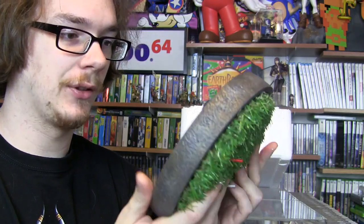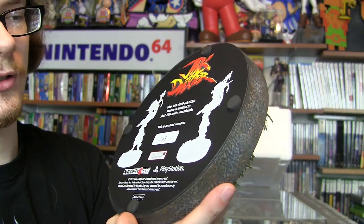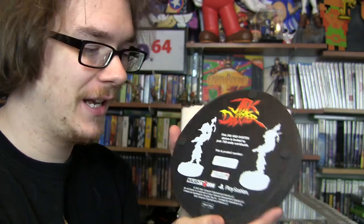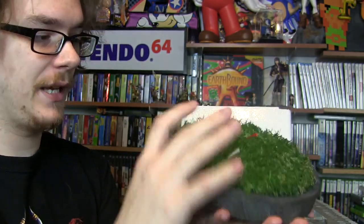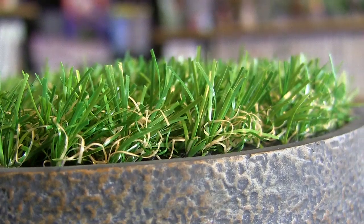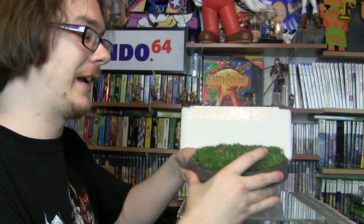Let's take a look at the bottom of the base. You can see here that I have number 133, and it just says this Jak and Daxter statue is limited to just 750 pieces worldwide — I love how they add the 'just' in there, it makes you feel a little more special for owning it. There are Naughty Dog and PlayStation logos on the bottom. The base itself has a nice chrome finish to it. I hope First Four Figures has taken notes — I want to see grass like this on my next Sonic the Hedgehog statue.